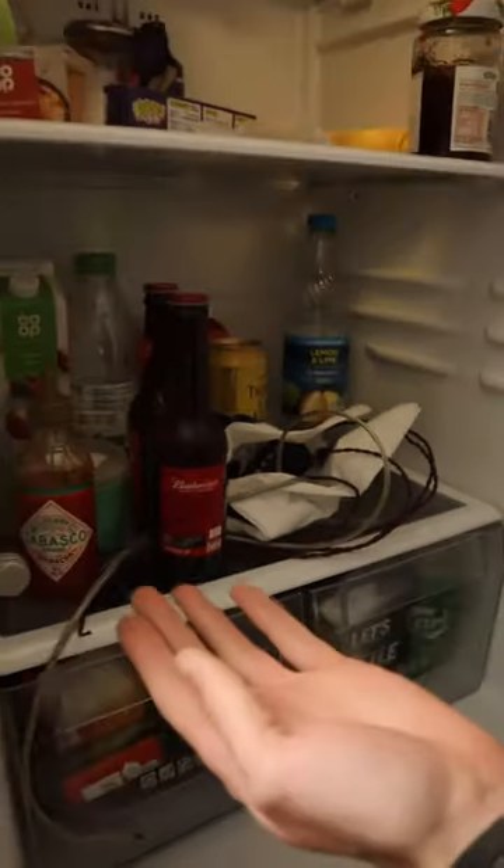Welcome to Crimson Guitars' fridge. Beer, pickups, Tabasco — the essentials.